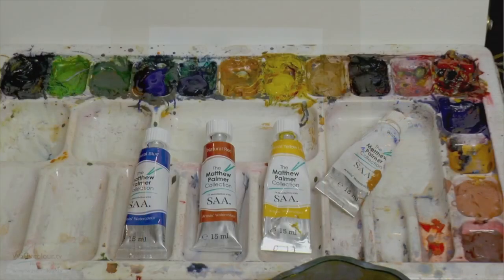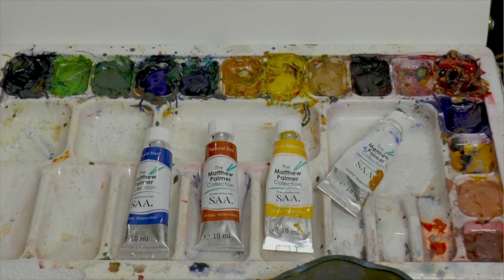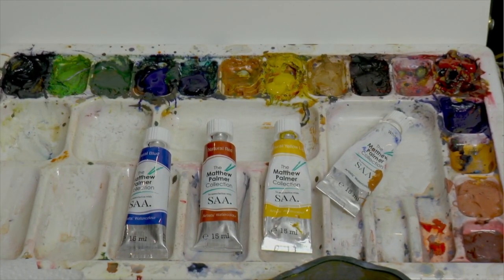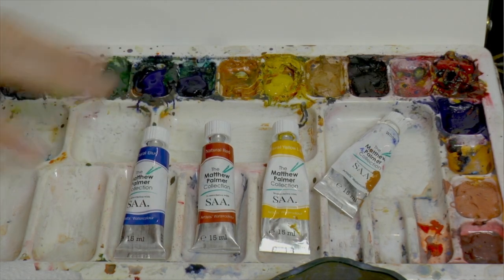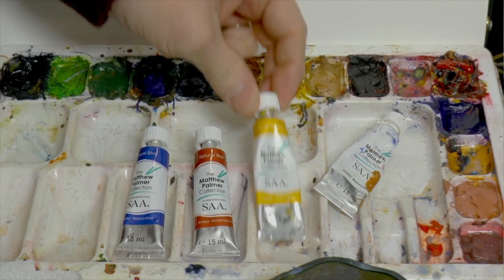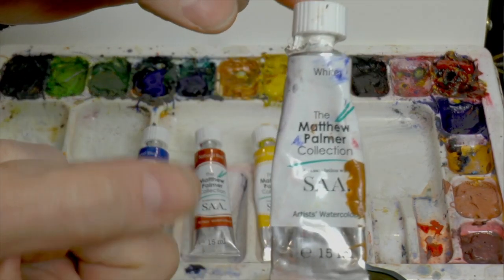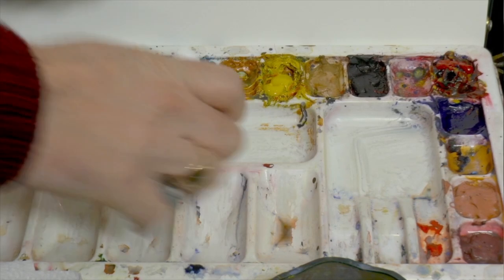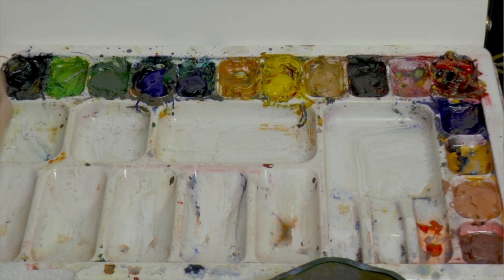Let me briefly touch on the palette. I've got a few colors — basically primary colors: some blue (natural blue), some red (natural red), and natural yellow light, plus some white paint. Three primary colors — red, yellow, blue — and white. All these are my own brand, available on watercolor.tv in the art shop. I've got just a couple of brushes — that's all I want for this.